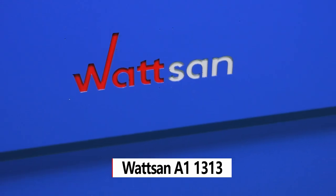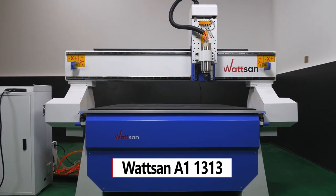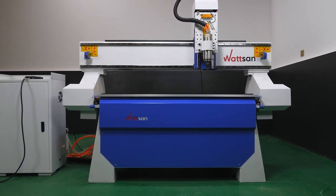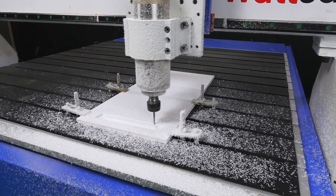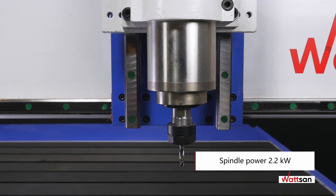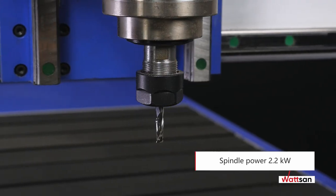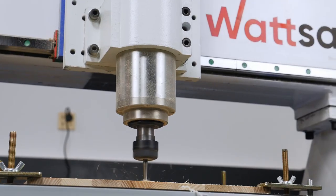Watson A1-1313 is a versatile CNC 3-axis cutting and engraving milling machine designed for cutting, engraving, and 3D milling of wood, plastic, composite, and other materials. The basic version is equipped with a 2.2 kilowatt water-cooled spindle and ER20 collet chuck, with a spindle speed of up to 24,000 rpm.